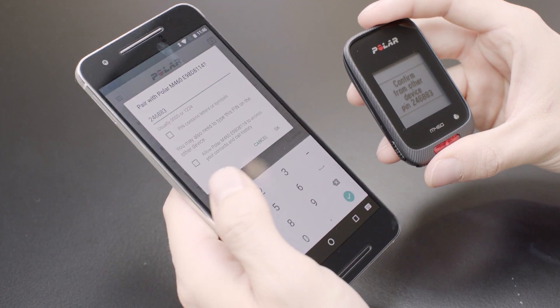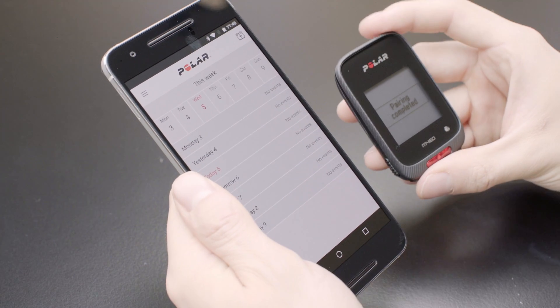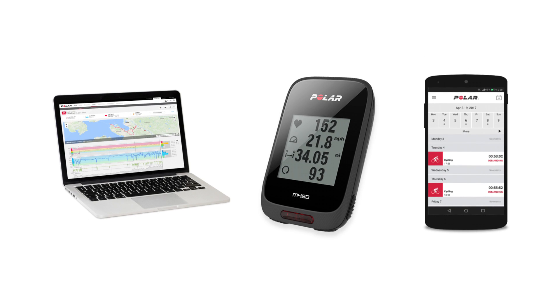Syncing completed is displayed on your M460 when you are done. Now you can sync, for example, your training sessions or changed settings to the mobile app by pressing and holding the back button of your M460. The Flow app automatically syncs exercises and changed settings to the Polar Flow web service.